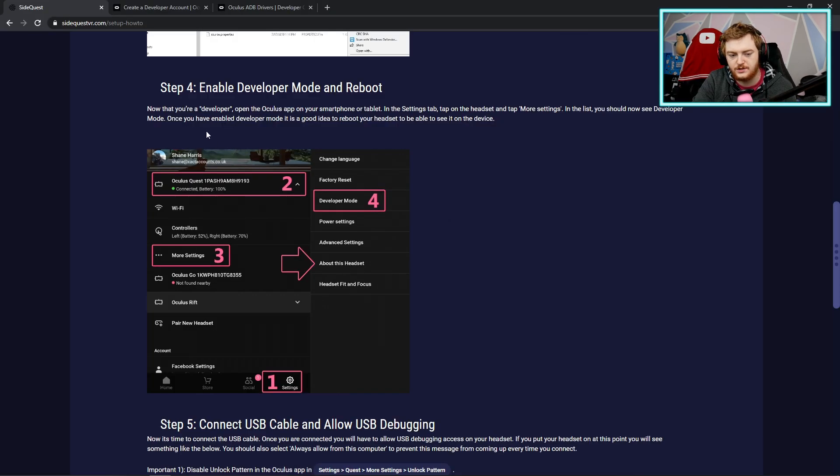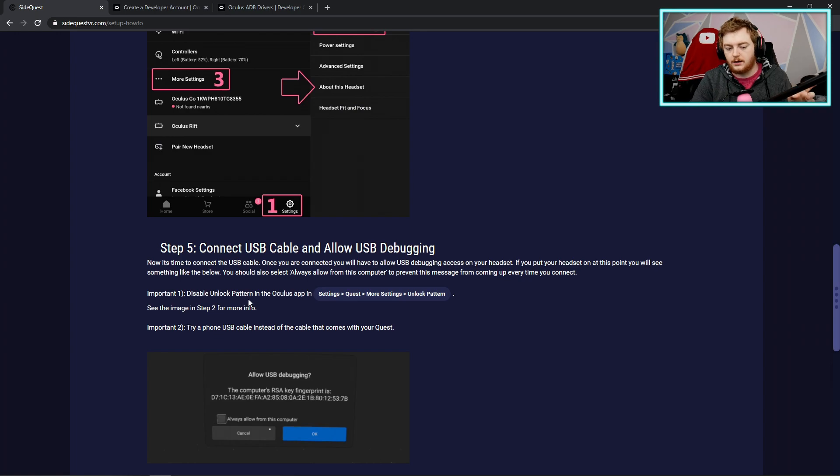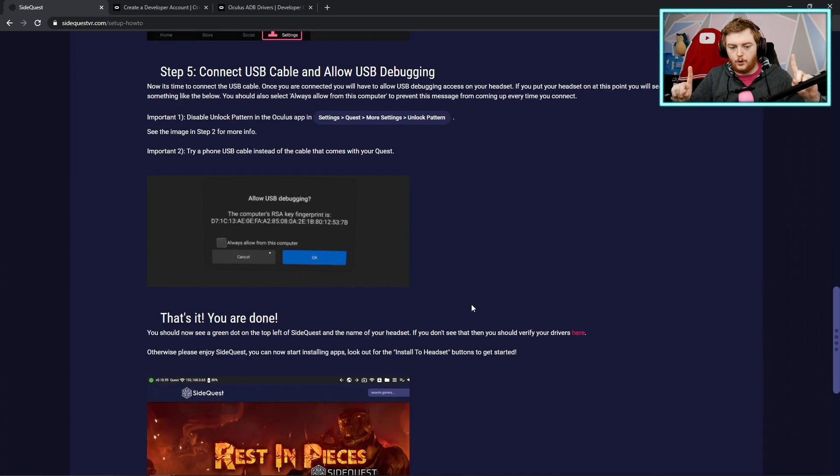Once you've enabled developer mode, it's a good idea to reboot your headset just to make sure everything is refreshed. We're very close to being done — it's not that complicated to set up. Also in the Oculus app, make sure you have Unlock Pattern disabled, because we don't want that on. As long as you've got a cable that works — phone cable, link cable, whatever — you're good. Just make sure Unlock Pattern is turned off in the app.